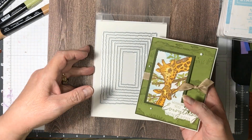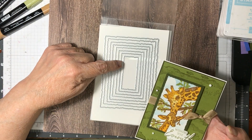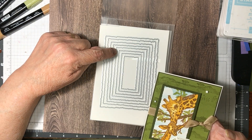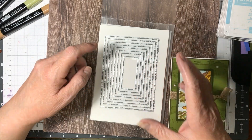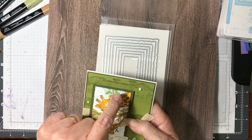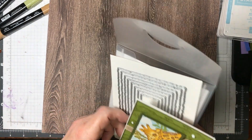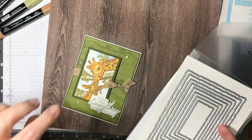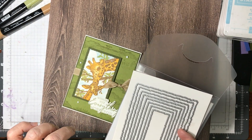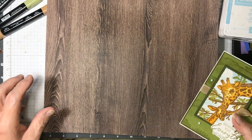I took the Deckled Rectangular Dies and used the fourth smallest, or the fifth largest — basically right in the middle, the smallest of the middle two. Then I cut the Mossy Metal around it just to frame it, because these are too big to do a frame around it the way I wanted to — it's just a little bit large. So we will get started and I'll show you what I did.